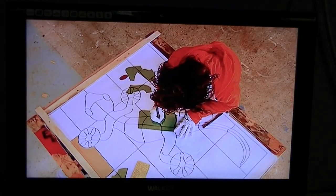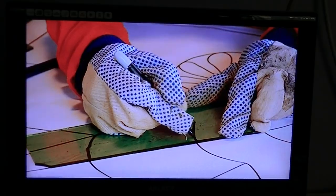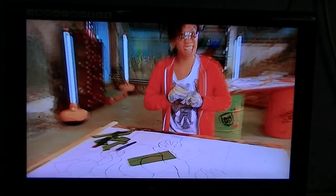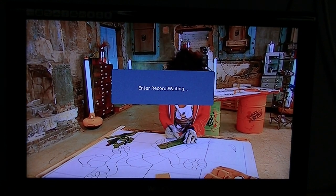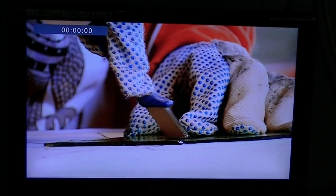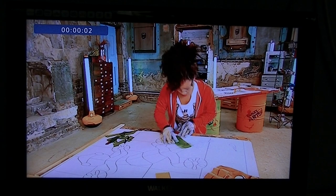The first thing you will do is with your hard drive or memory stick plugged into the front of the HD receiver, on the bottom right of your remote control there is a red dot and that is the record button. You just hit the record button and it will say 'enter the card waiting.' It just takes a second to kick in and it starts recording.